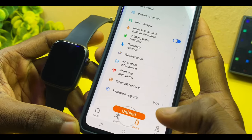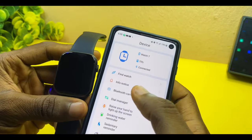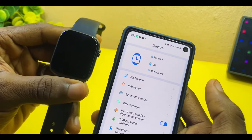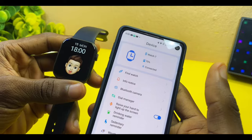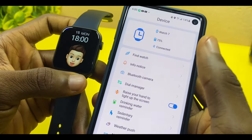Once you select the firmware option, you'll see that it says you are on the latest version. After confirming that, come up and select 'Find Watch.' When you select Find Watch and see that it is ringing, that shows your M Active Pro Watch 7 is connected. As you can see on the watch, it says 1800.